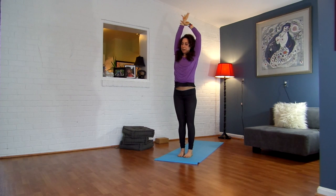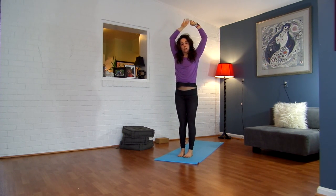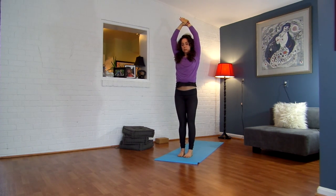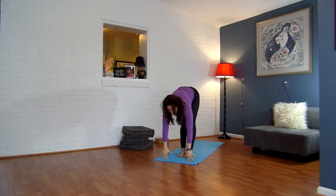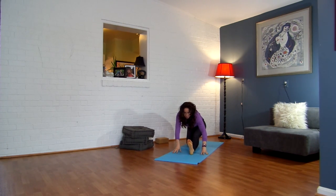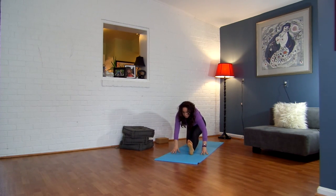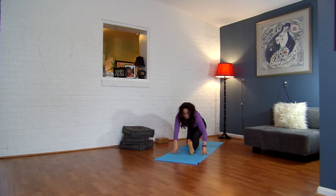Inhale, back up through center. Let's do that again — over to the right, come back through center, over to the left. Inhale, back through center. Exhale, forward fold. Inhale, halfway lift. Exhale, step your right foot back into a lunge. Drop your back knee down. Straighten your left leg. Exhale, bend — walk forward, look forward. Inhale, straighten. Exhale, bend. One more — inhale, straighten. Exhale, bend, look forward.